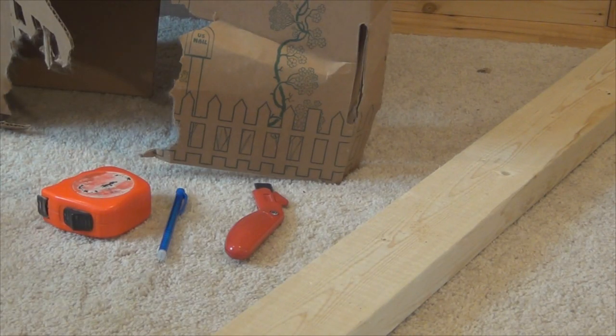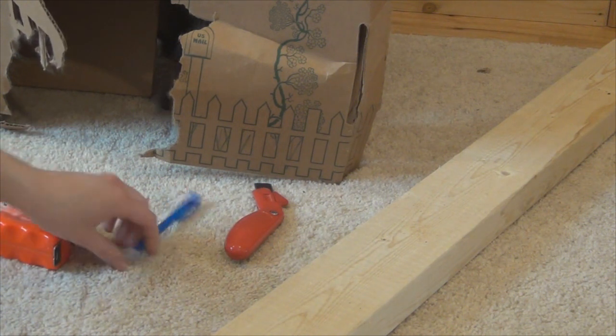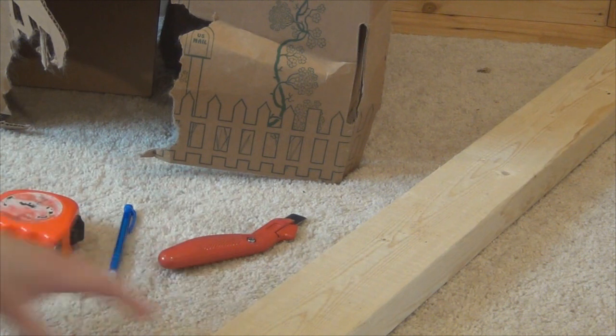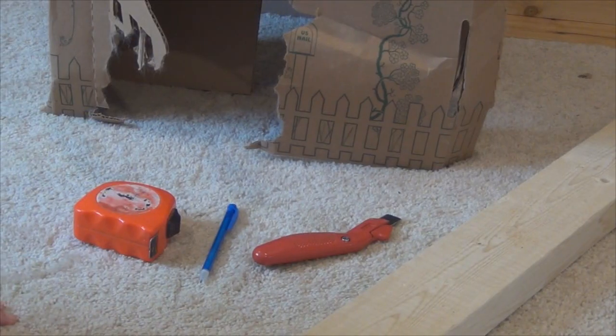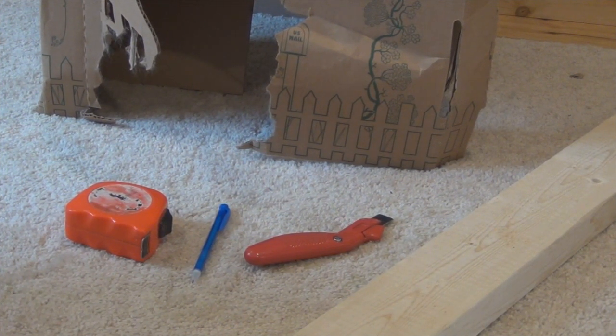The supplies I have to redo it are just a tape measure, a pencil, a box cutter type knife, and a piece of wood. I'm not quite sure if I'm going to be using all of these tools or not, as I've never done this before.